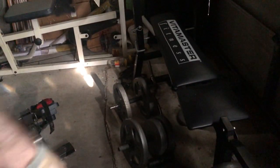Basically it's a single arm row. I'm going to go left and right. I'm going to try three sets of 13 — I'm going to do a little bit more weight than I've attempted in the past. Let's see what happens.